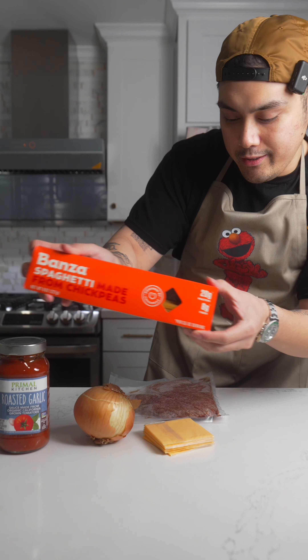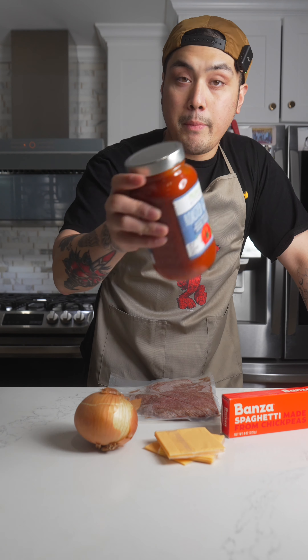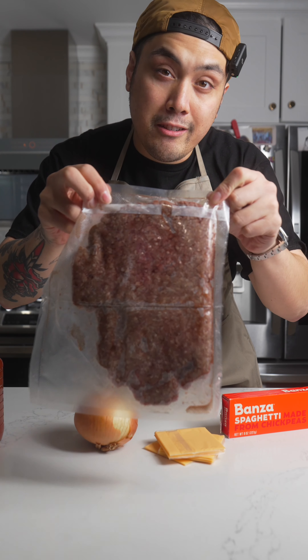Bones of spaghetti, 20 grams of protein, one onion, a footload of cheese, Primal Kitchen roasted garlic marinara sauce, and then 21 ounces of grass-fed ground beef.